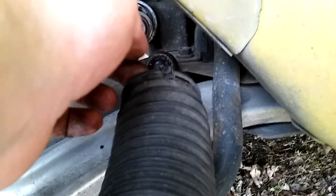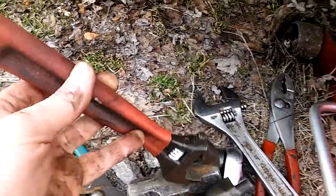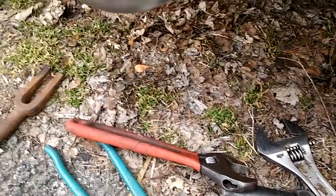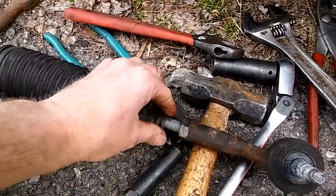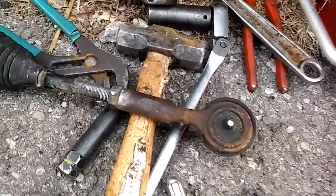The boot had a clamp on it, so we pulled the boot forward. There was a little plastic tie strap there, which might be a way you can tell it's been replaced before — a factory job just uses steel clamps. Then we reached inside and used a smaller adjustable wrench and were able to pull it out — pretty simple, actually. I didn't have to beat on it. Then we spray painted the threads so we knew where it was, and we already broke the nut loose.